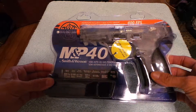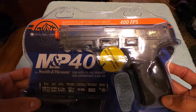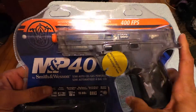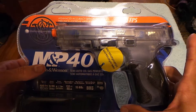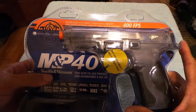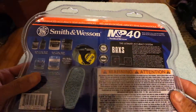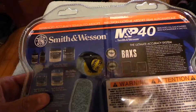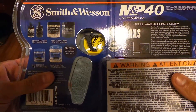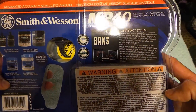Alright YouTube Nation, what I have for you today is this Smith & Wesson M&P40 semi-automatic airsoft gun. I got this just to have a little fun, do a little target practice. I live in an urban environment so you can't really go around shooting real guns — I mean I guess you could but you'll get a nice little visit from the police, so I got this here.